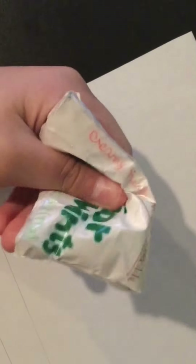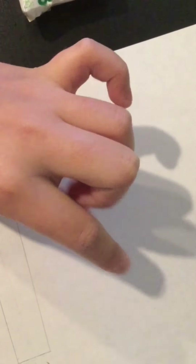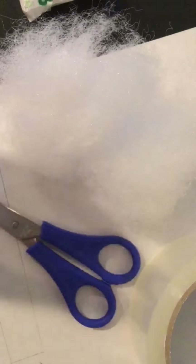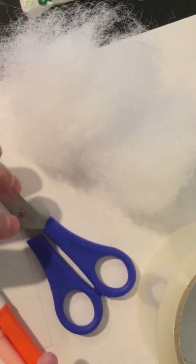If you want to follow along, all you need is stuffing, scissors, tape, and any coloring supplies. Subscribe and give this video a huge thumbs up, and let's get started.